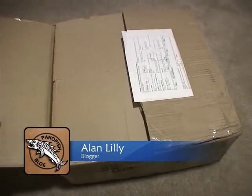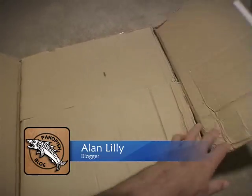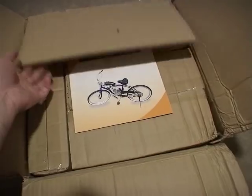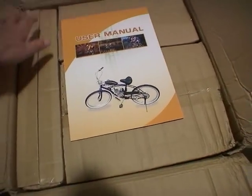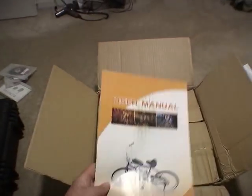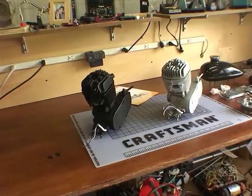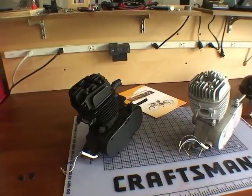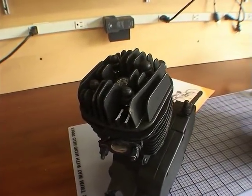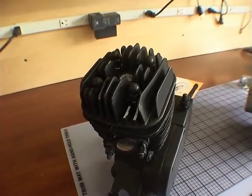I saw some really cool motorized bicycles on YouTube and was intrigued, so I did a little research and found that you can get these Chinese motor kits to motorize your bicycle on eBay, so I ordered one. They cost anywhere from $120 to $200 depending on the quality level you go for. I think I spent $130 on this kit.